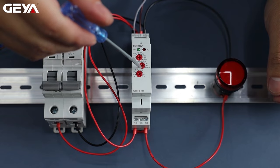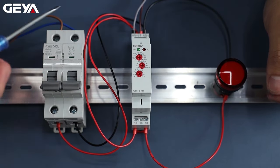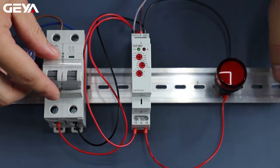Set the time to 5 seconds. Set the function mode to A. A mode is called on delay — power on, the load is controlled by the power and it's connected after a timing delay.